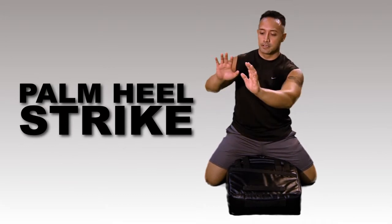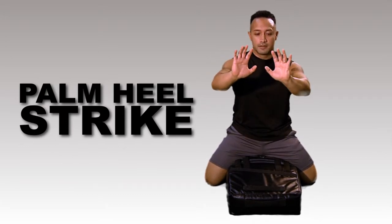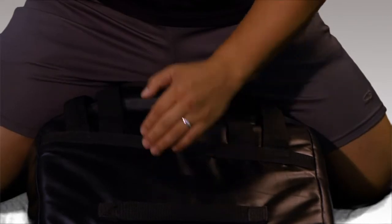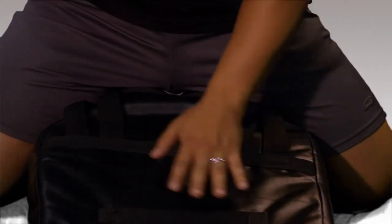Simply taking your hands and making them just like this — forming the palm heel of your hand. The added bonus is that your fingertips are touching as well. When you strike with the pad, you're not touching any of these straps right here.